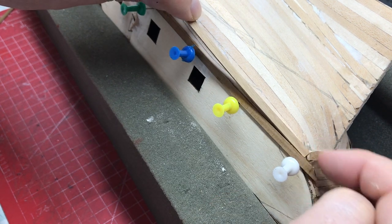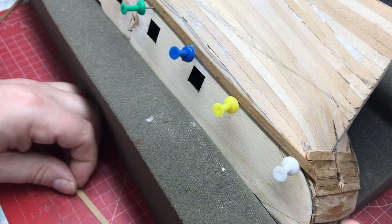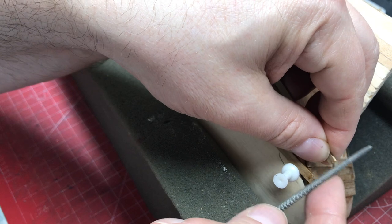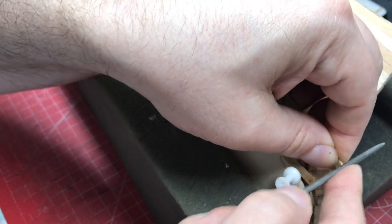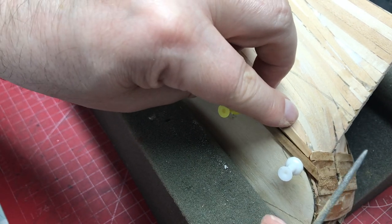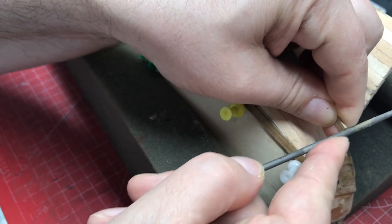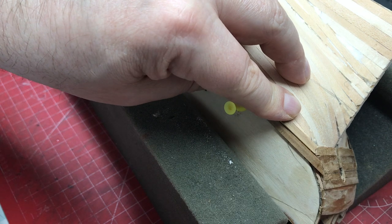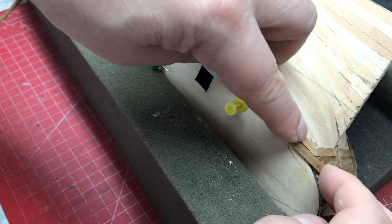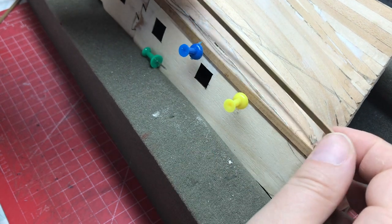First I want to put that curve into this strip using a rat tail file - it's just a case of keep filing, keep fitting. You can see that's starting to curve already. We can see we're going to have to come in quite dramatically, so we can cut back a little bit further. Taking it out for a minute - we can see that fits okay. When it's all blended in that'll look fine, so we're going to need to put a chamfer in along this top.